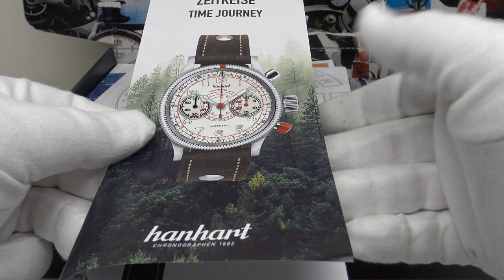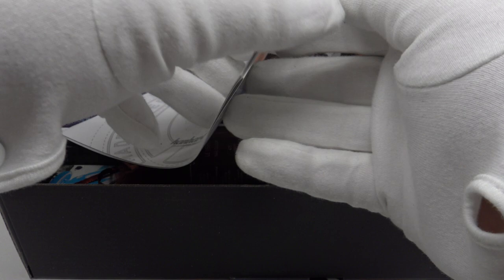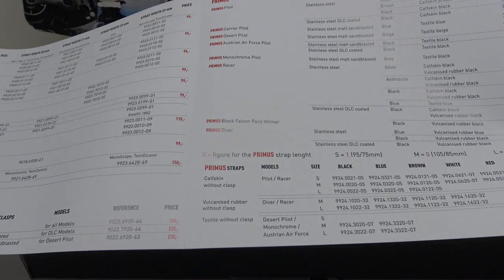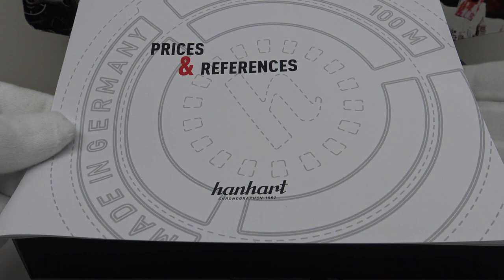Hanhart has real pedigree as a Swiss-German brand, and this piece, the Pioneer Twin Control, is indeed made in Germany in Gutenbach in the German Black Forest. One also gets this booklet which details the entire price range for every watch, strap and bracelet that Hanhart currently produce. This is something Hanhart deserve full credit for — an entire stock price list for every item they produce, which one usually doesn't get with mid-tier or high-tier pieces.